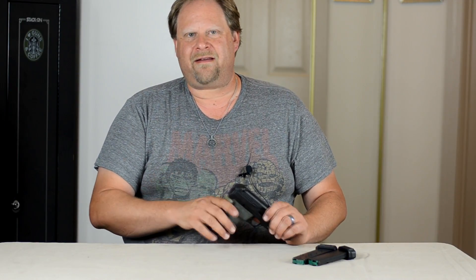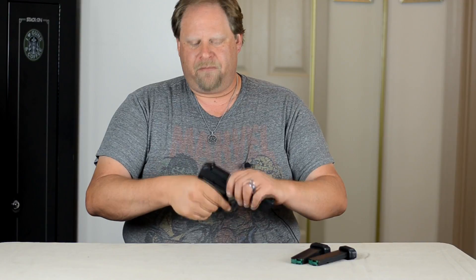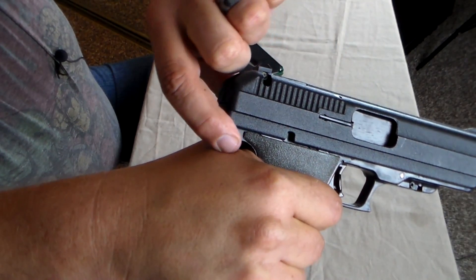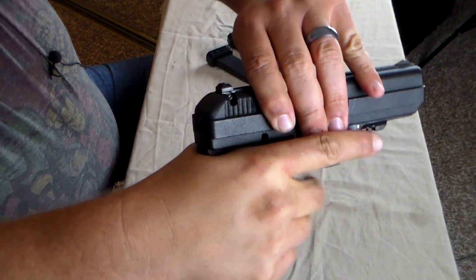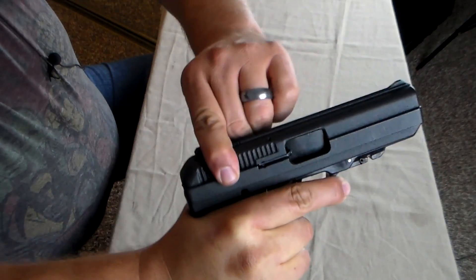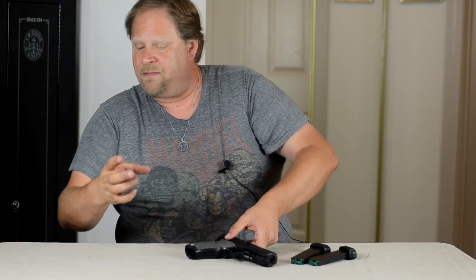One of the downsides to this gun is it is big, it's bulky, it's heavy. With the magazine, you get even bigger and bulkier and heavier. One thing is, if you look, the slide comes really low. So if you take a high position with your hand, it's going to bite you, especially when it jumps. And I have been slide bit by this.